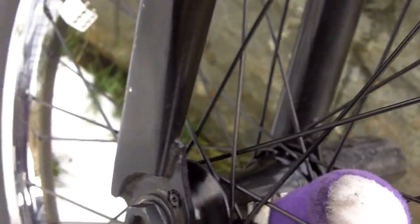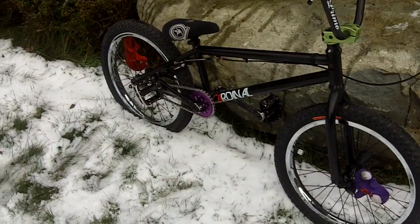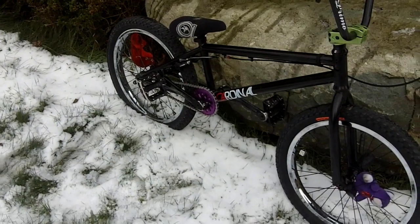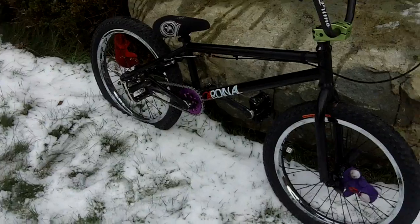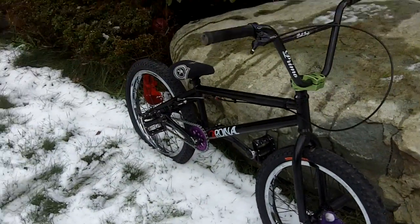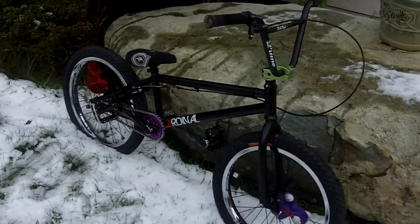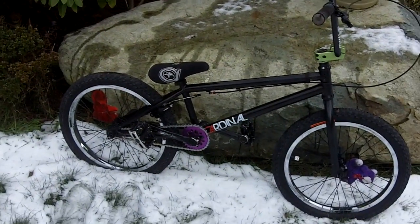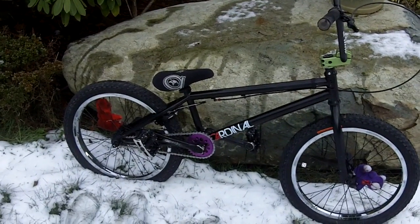My bottom bracket is Primo — my whole bike is pretty much Primo, really. Only my freecoaster, seat, chain, and bars aren't Primo. So that's my bike! I hope you like it, I'm liking it so far, it's a good bike. If I missed anything, everything's in the description. I'm going to go inside now because it's cold — bye!